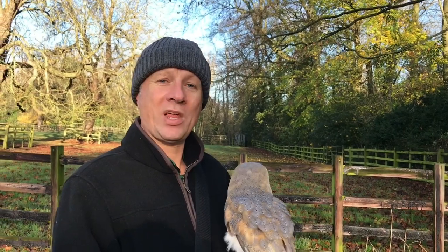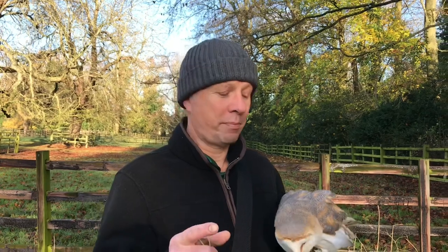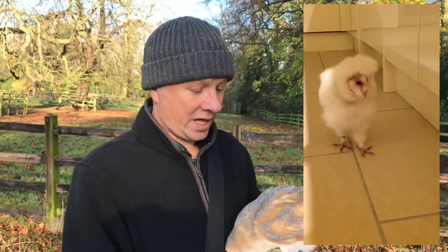First things first, if you're working with any owl and you've bought that owl and it's been parent-reared and not a hand-reared imprint, more or less the best thing to say is: do not buy or obtain that bird if you want to train it to fly. It's cruelty. An owl's brain works very differently from the diurnal raptors, and the only kind way to work with any owl is to hand-rear that bird and imprint it on humans yourself.